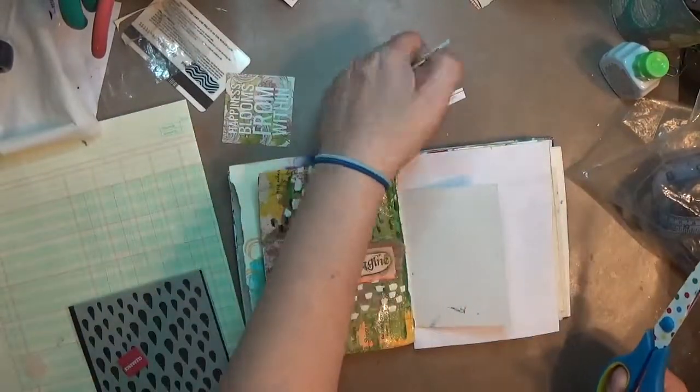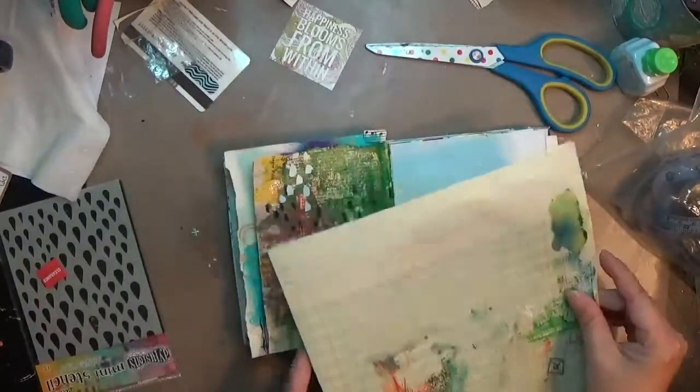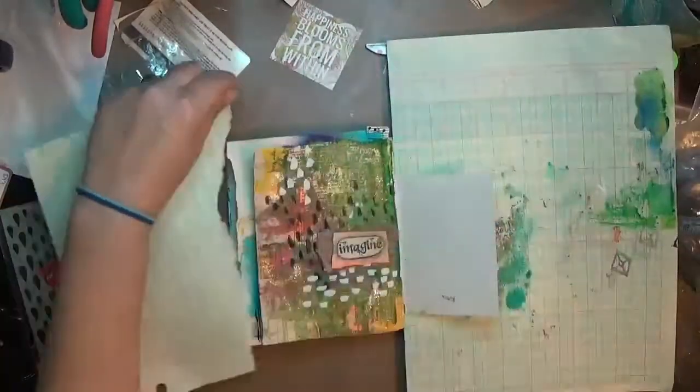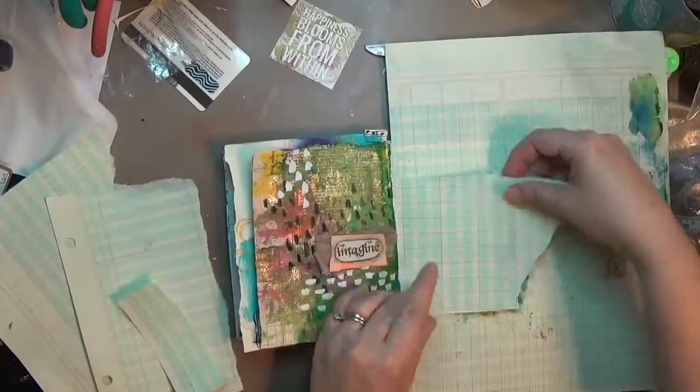This one's super simple. I had actually picked out a focal before I started — it's a little cutting from the back of a calendar that says 'happiness blooms from within,' and in the background there are some roses with green and peachy pinks.